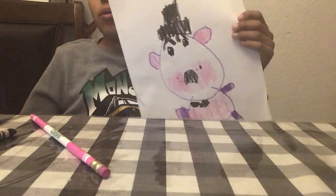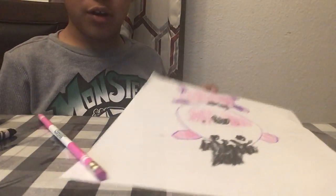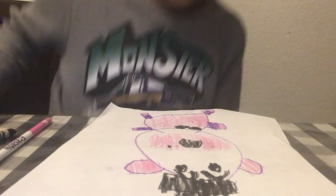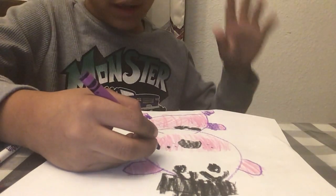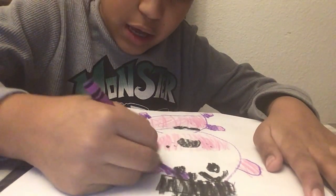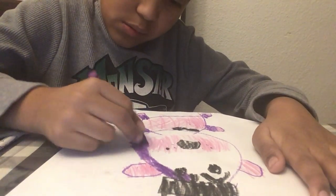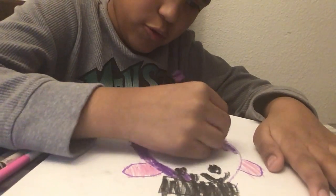Now you guys know what's missing — it's usually the last part of this tutorial. I forgot to do it: you need to color in the head. If you haven't colored in anything yet, go ahead and color it in. This tutorial is really, really, really easy and really short.